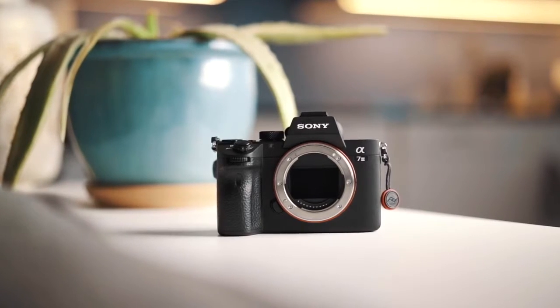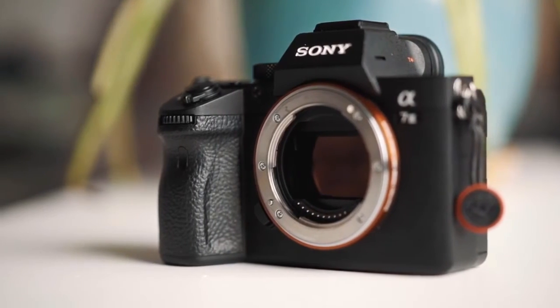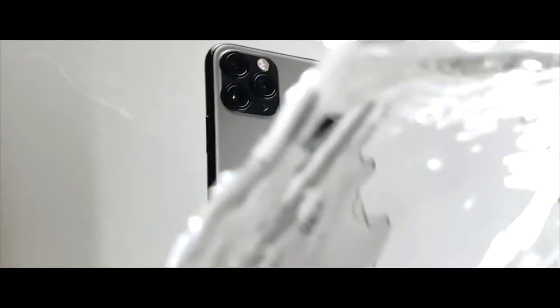One major difference between a mirrorless camera and a smartphone is the shallow depth of field. The Sony A7III has a much larger sensor than the iPhone 11 Pro Max. The larger the sensor, the easier it is to achieve a shallow depth of field.